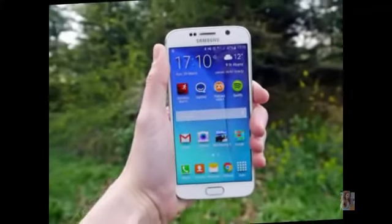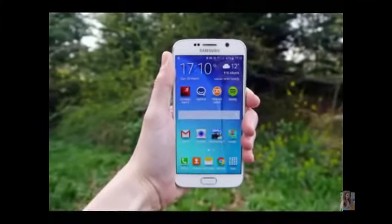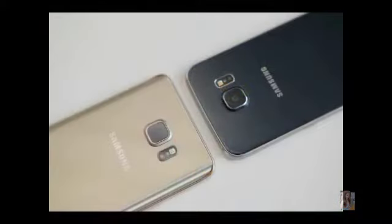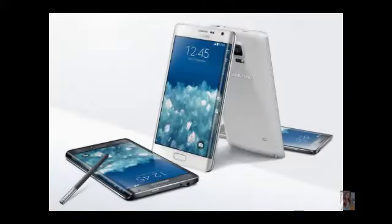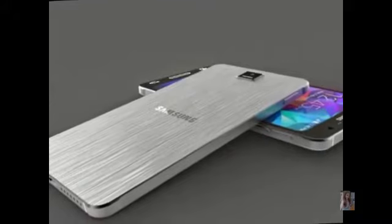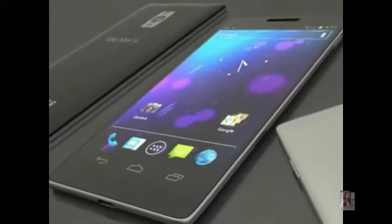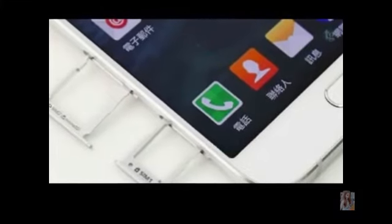Traditionally, Samsung usually releases one Galaxy S and one Galaxy Note flagship device a year, so it would be a big departure if it released the S7 in 2015. This rumor could just be a case of getting lost in translation, so we'd recommend caution when taking it at face value. Given that Samsung has only just overhauled its flagship design for the Galaxy S6, we're not expecting massive changes in the Samsung Galaxy S7.